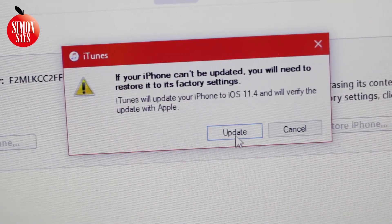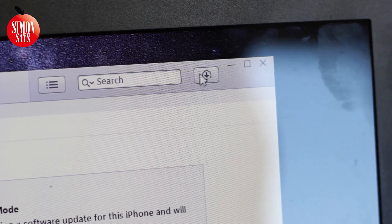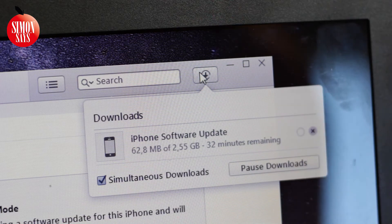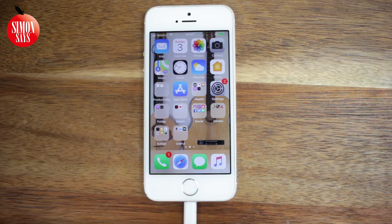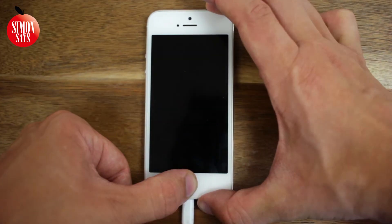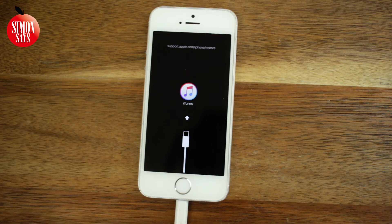Confirm your choice and agree to the terms and conditions of the new iOS version. If you click the spinning icon on the top right corner of iTunes, you can see the iOS downloading time. One important thing is that the phone will back out from Recovery mode if the installation of the iOS update has not started within 15 minutes. So if the download takes longer than 15 minutes, as in my case, you will have to force restart the phone again and follow the same steps. iTunes will then skip the downloading part the second time, which allows us to start the update. If the download takes less than 15 minutes, the update will start automatically.